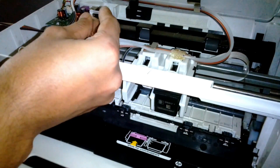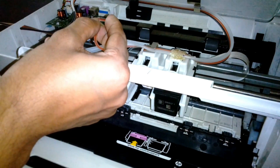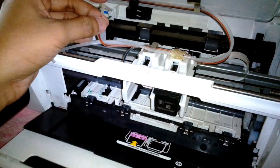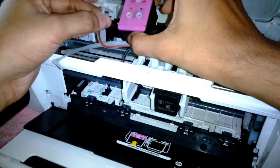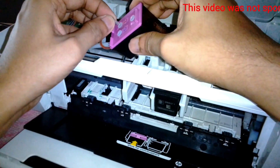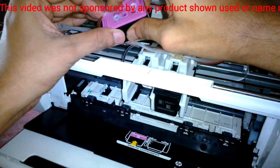I can see the ink is flowing in. Right before it drips I just stopped it with my finger. Now I'm going to put it into the cartridge — make sure you plug it into the right place, otherwise it's going to be a disaster.